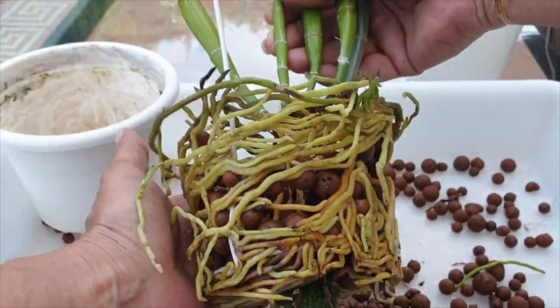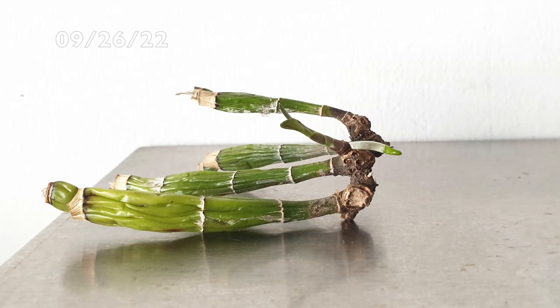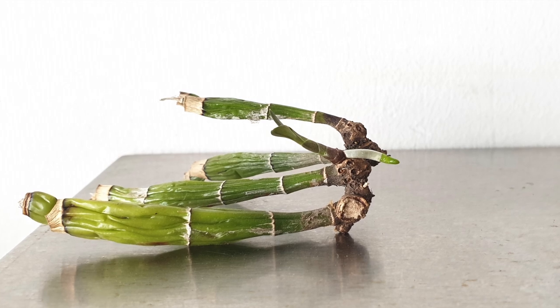Not thinking anything — and these little back bulbs didn't even have an available eye, so I just thought, well, nothing's going to come of it. I'm just going to watch them shrivel up and die. Lo and behold, that is not the case.